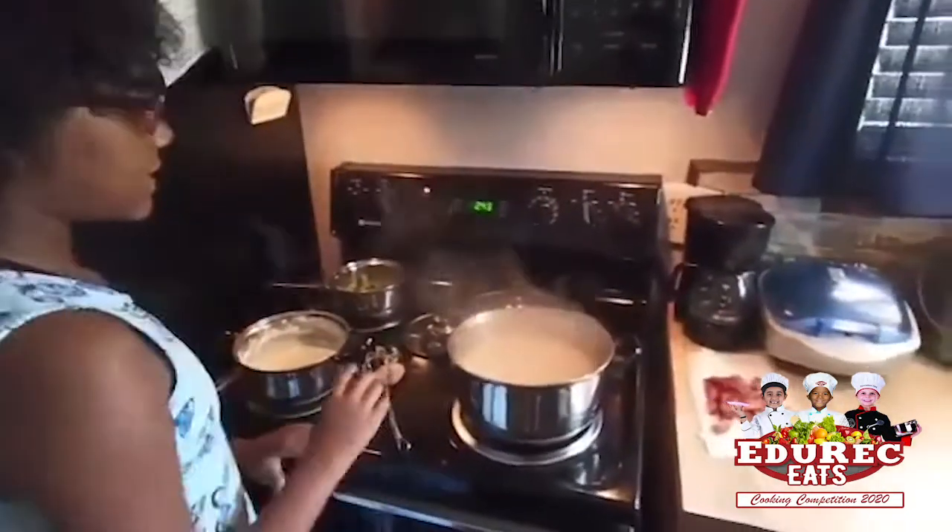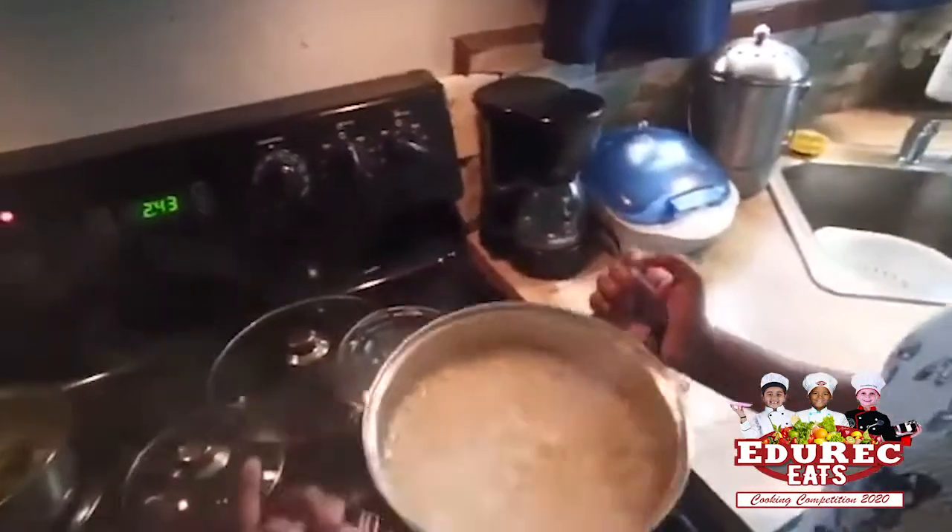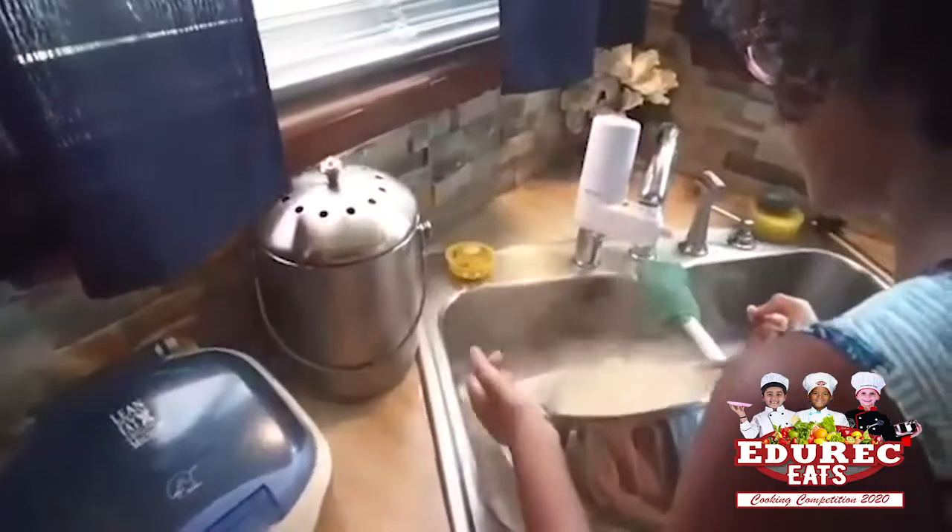And then these noodles are done. So I'm going to pour it out and let it — put some cold water on it — while I'm pouring it out.